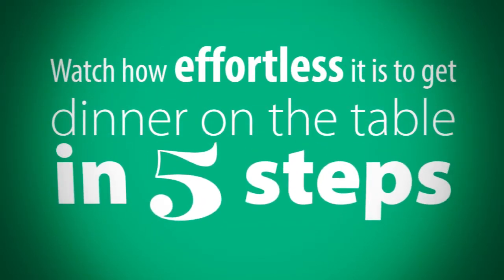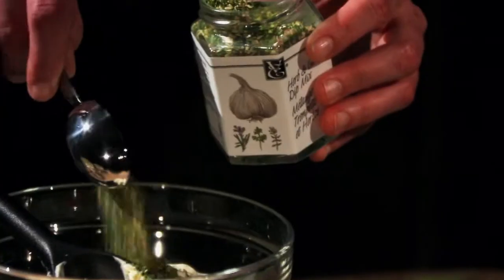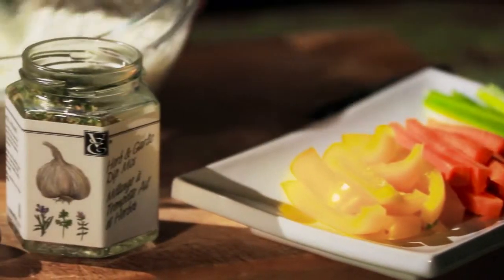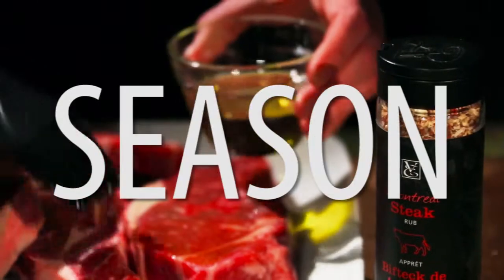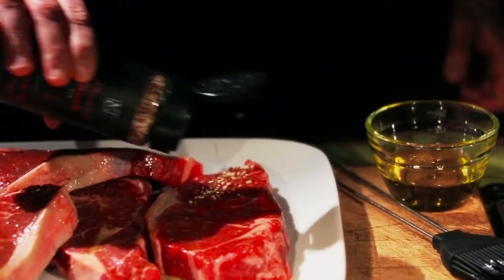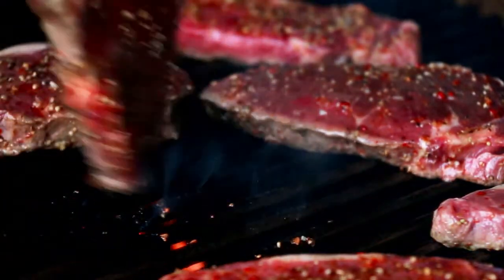One: Dip. Epicure's dips and fresh summer veggies make for healthy pre-dinner or anytime snacking. Two: Season. Epicure's rubs add fast flavor with just a few shakes — get sizzling! And remember to always cook extras.